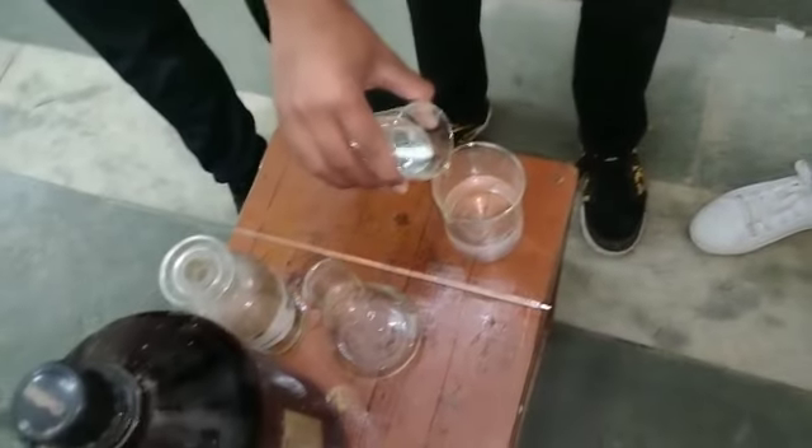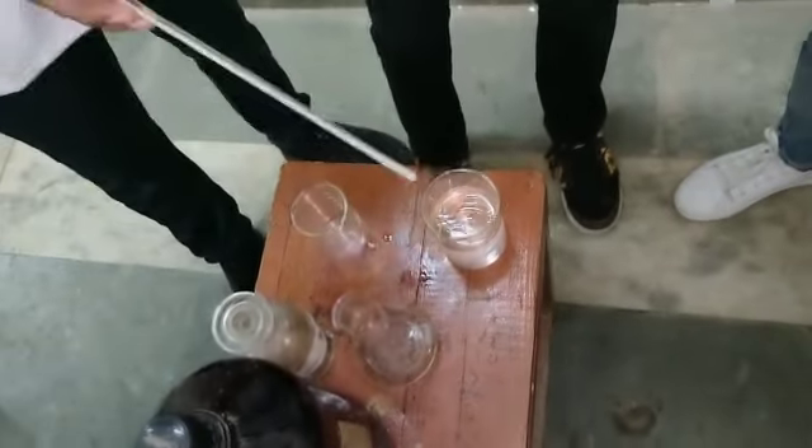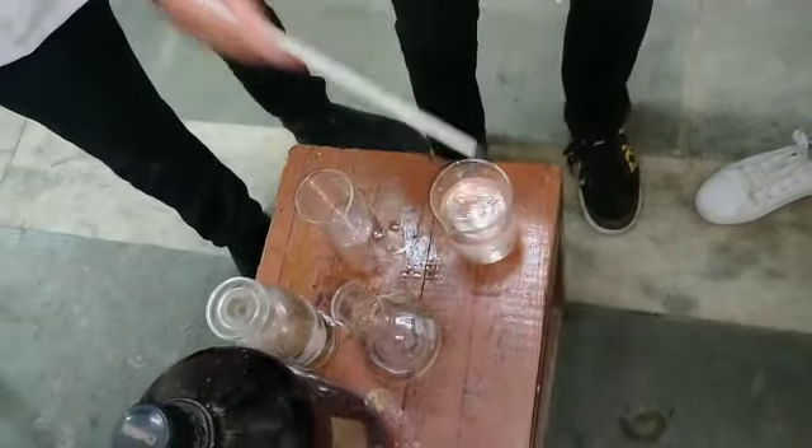Now we are mixing both waters together. Now we are measuring the temperature of this water — it is 35 degrees Celsius.